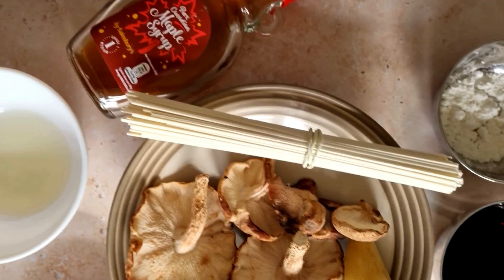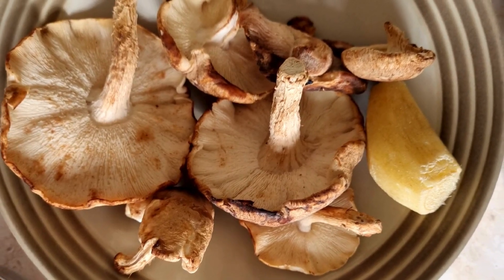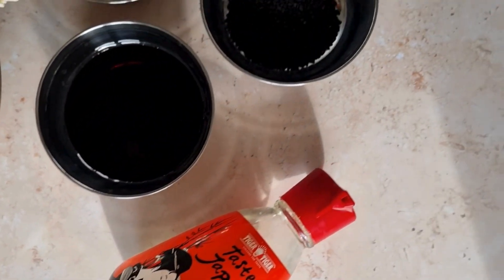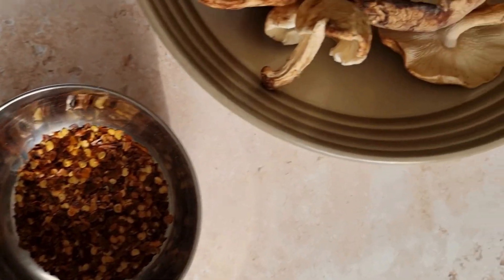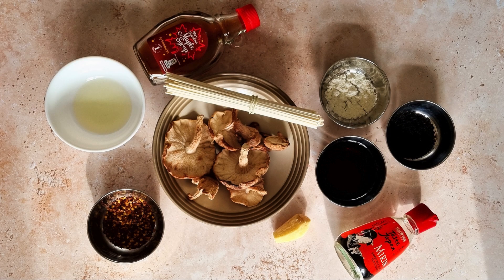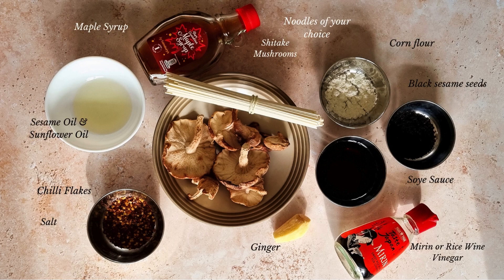I've used about 100 grams of shiitake mushrooms, three tablespoons of soy sauce, one tablespoon of maple syrup, two teaspoons of mirin or rice vinegar, two inches of ginger grated — you can use more if you like it a little bit more gingery — half a teaspoon of red chilli flakes, one teaspoon of sesame oil along with one teaspoon of sunflower oil, two teaspoons of cornflour, half a cup of water, and salt to taste. As I mentioned, noodles or rice.